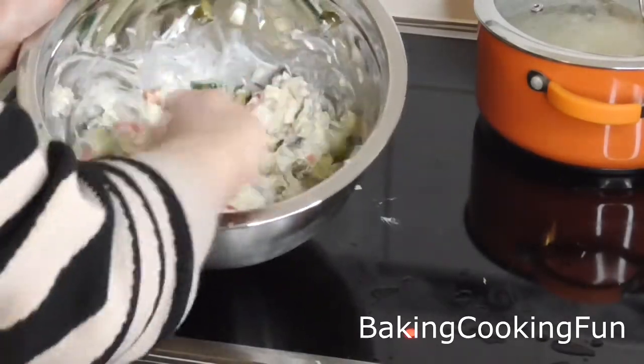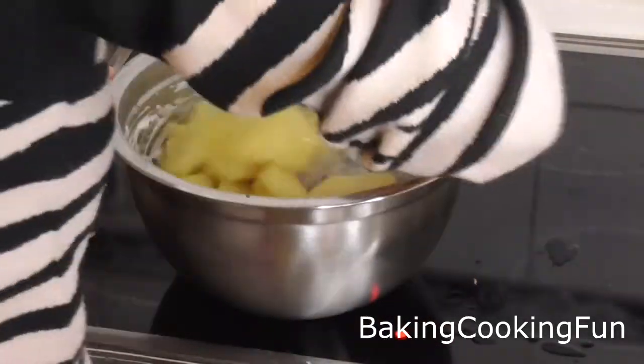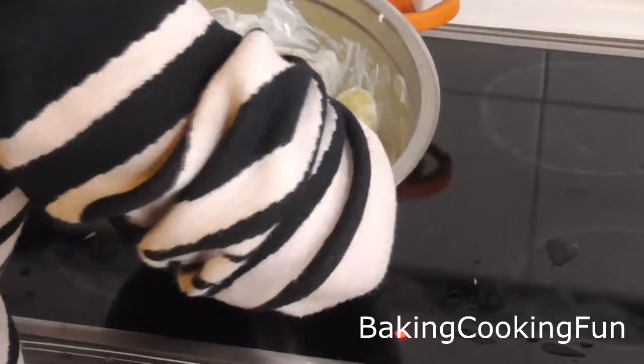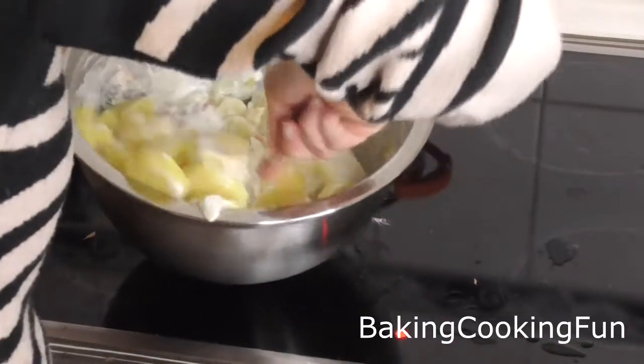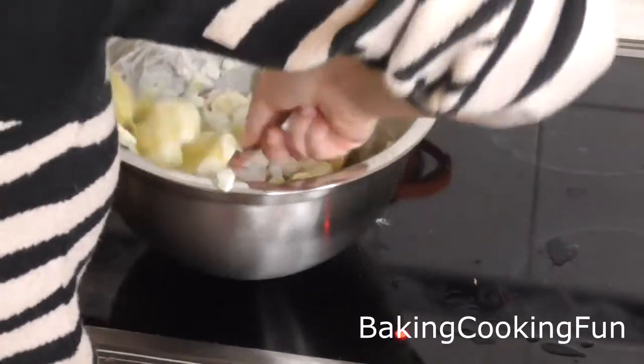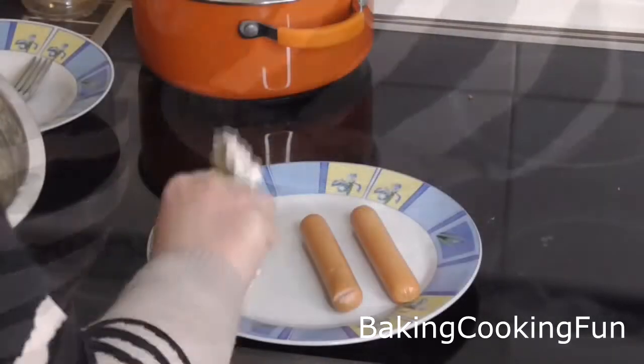Give it a good mix. When your potatoes are ready, get rid of the excess water, then dump them in and mix really well. Let it sit for one to two hours at least, so it is cold and has time to develop in flavor.